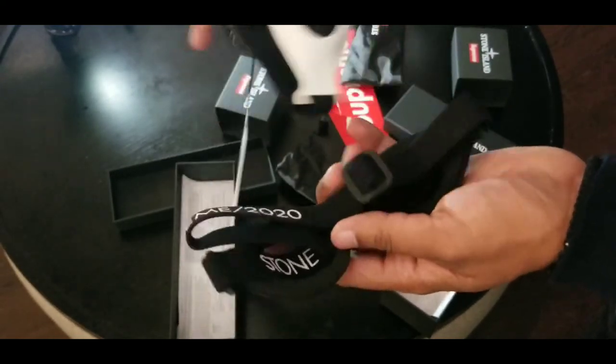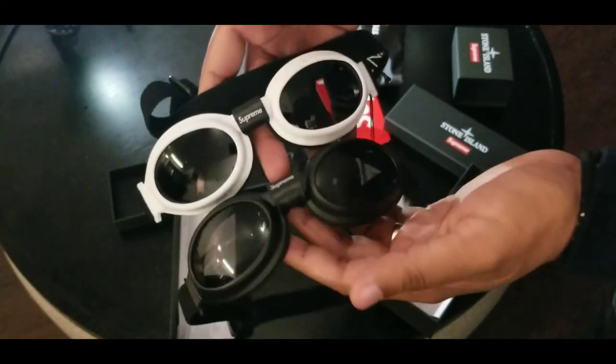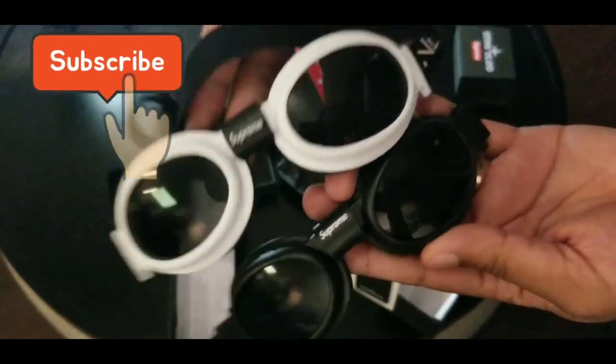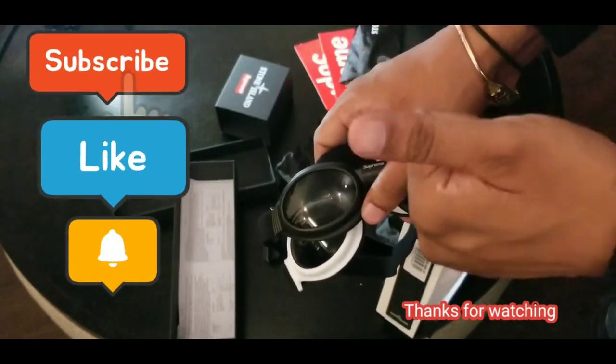So yeah, Supreme Stone Island — that's what it is, man. We got both pairs right here to show you guys, flex on you guys, and review for you guys. Don't forget to subscribe, like this video, notification — all of it. Peace.